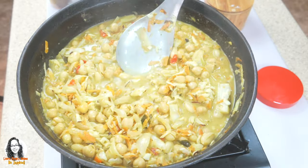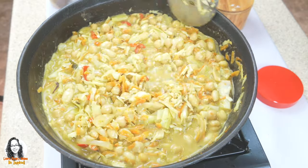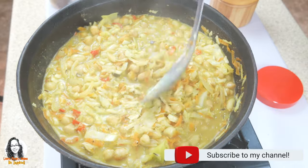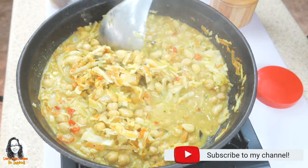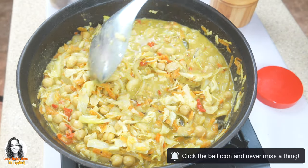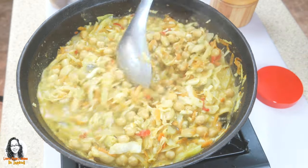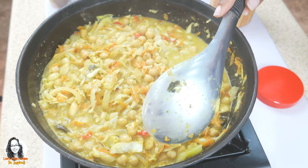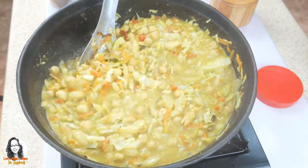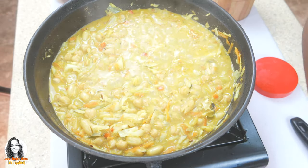Let me put some of the sauce in my hand to taste the salt — we could add a little more salt. Basically our chickpea with cabbage and other veggies curry is essentially finished. We just want to dry down some of the liquid, but that depends on your preference — you might want more liquid or less, so adjust it to suit you.